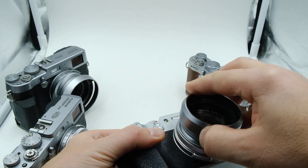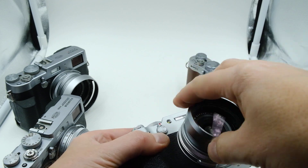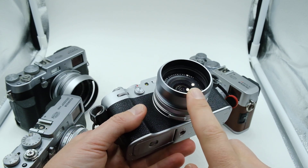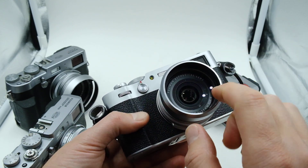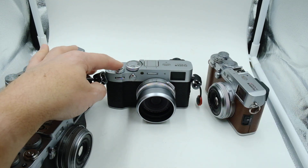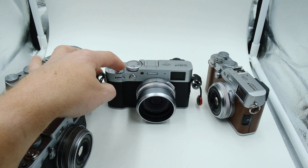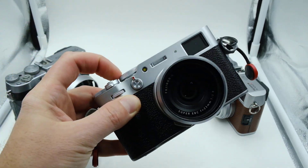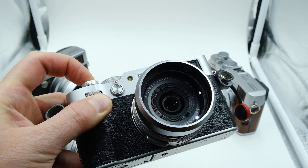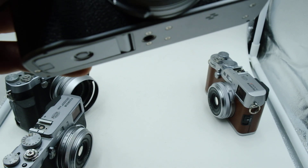I'm going to put the filter cover on. This is the lens hood that we use for the X70, but it works on this too, and it has the filter. It's a two-piece unit. Now the sound with the filter cover on it. Oh, how nice is that? I'll bring it up close for you. Really close now. How good is that?